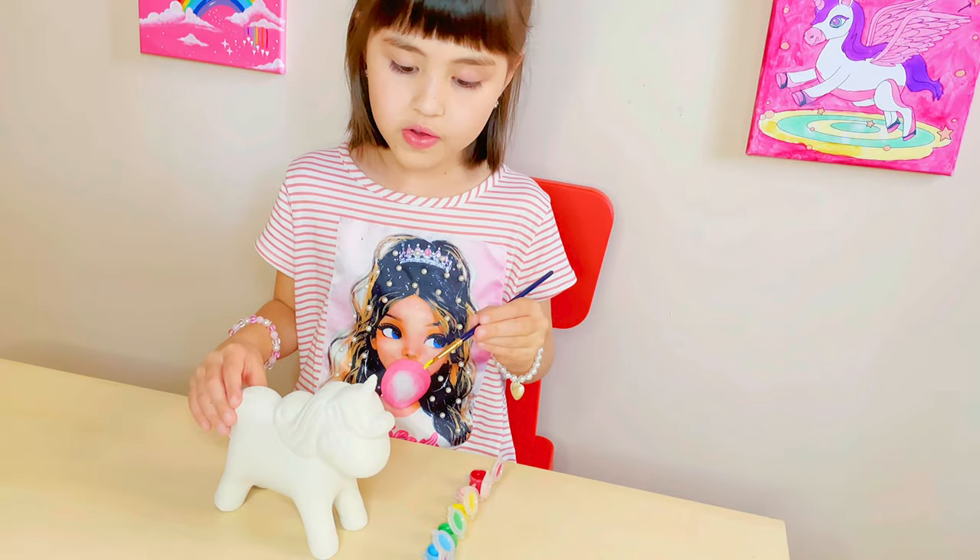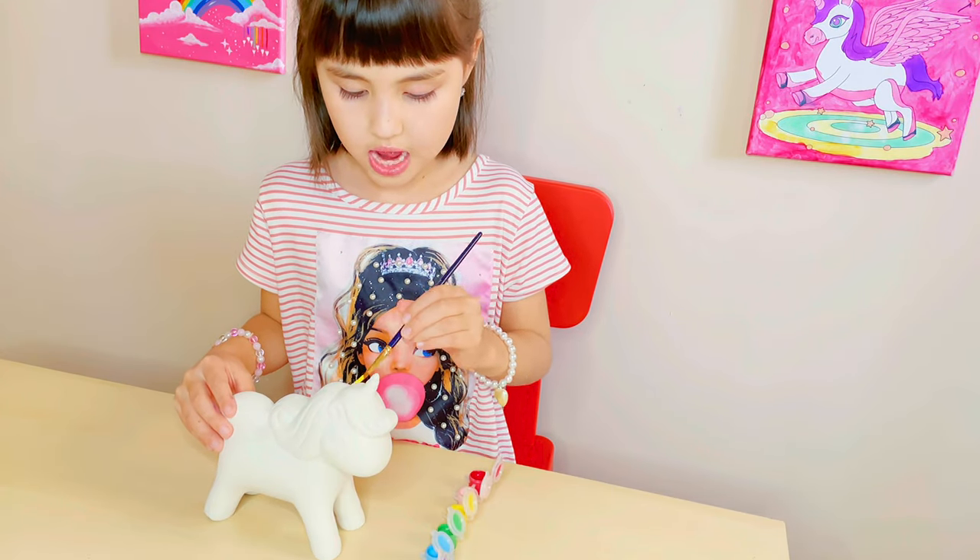I want to color yellow — the hair and the magic.